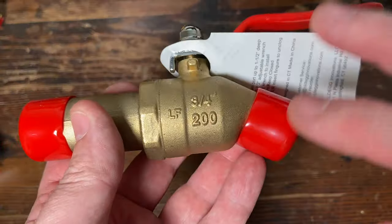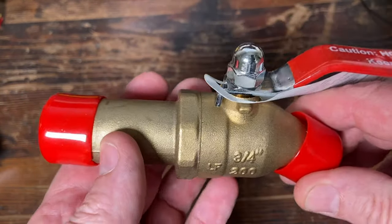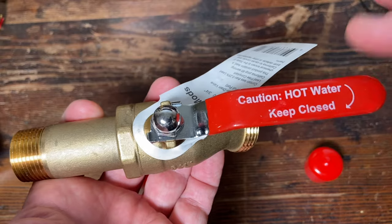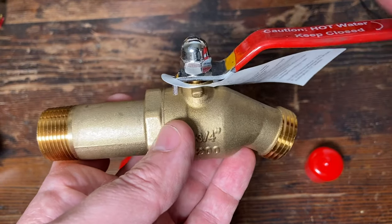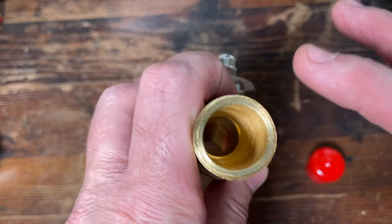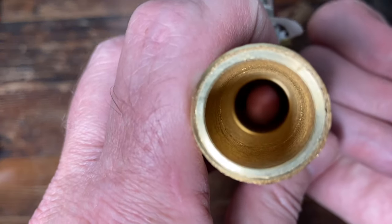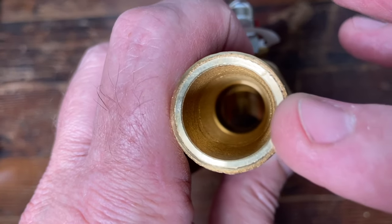So this right here is a three-quarter inch lead-free brass ball valve. This is solid brass, a full port ball valve designed for water heater drain use. Cheap plastic — not a big fan. You want something that's going to work and really help maintain, get some sediment out. These full port ball valves will totally do that. It's a good size — you can see that's rolling right through there, you'll be able to get a lot of sediment out.